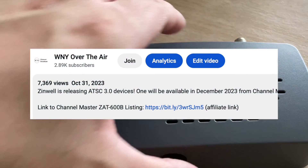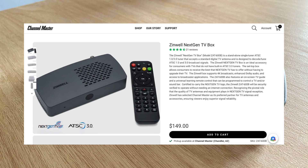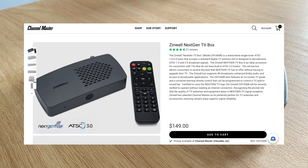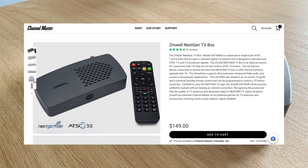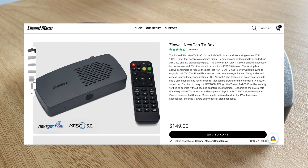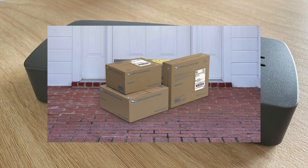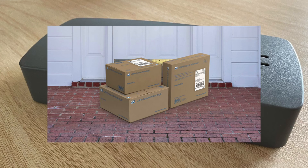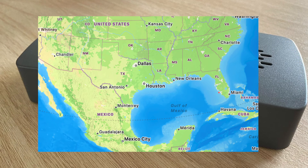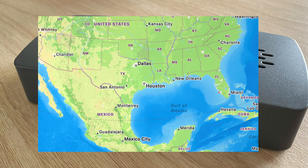Be sure to use the link in the description below to help out the channel. Speaking of ChannelMaster, I ended up having a hard time receiving this device in the first place. Just a few hours after I placed my order on ChannelMaster's website, they had shipped my Xenwell ZAT600B using the United States Postal Service. This was on May 22nd. ChannelMaster used USPS Ground Advantage, and a shipment from Chandler, Arizona to Miami, Florida using this shipping method shouldn't take more than a week.